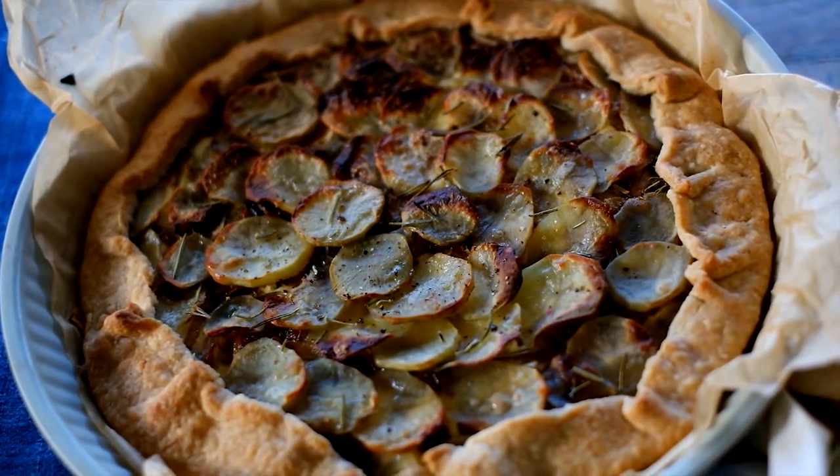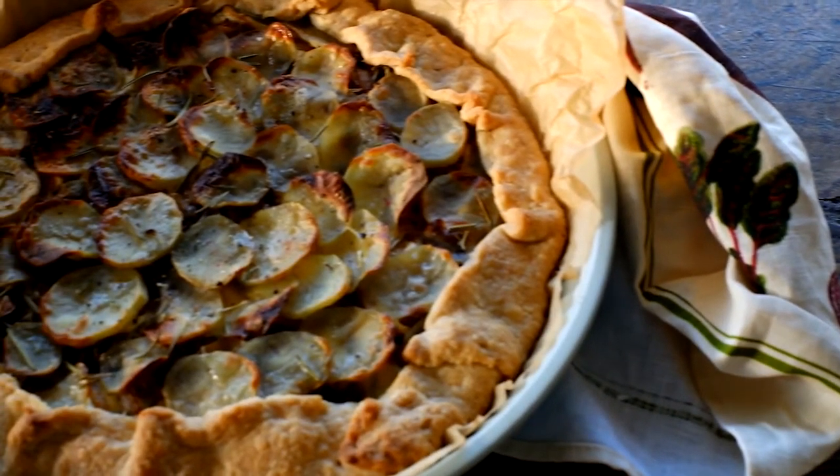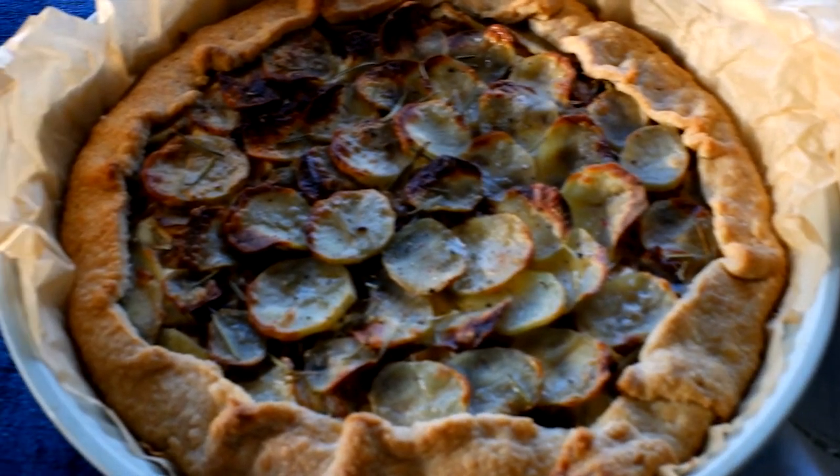Forty minutes later and you'll have this beautiful, oozing, unctuous, crispy-on-the-top, crispy-on-the-bottom deliciousness. I hope you do get to try that dish out — it's pretty much a crowd pleaser. Yes, it's a carb-on-carb potato tart, but it's definitely satisfying to make and it'll make your house smell absolutely delicious. Stay tuned for the next episode and thank you so much for watching.